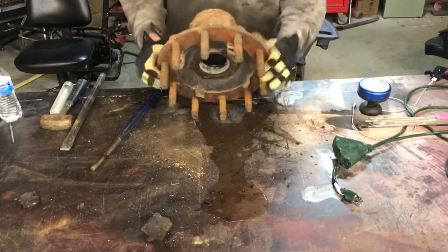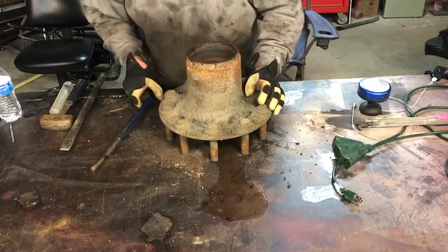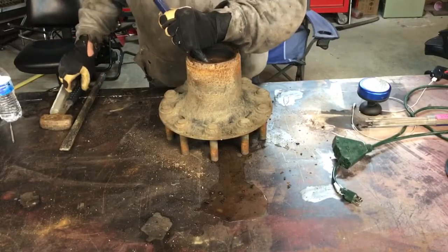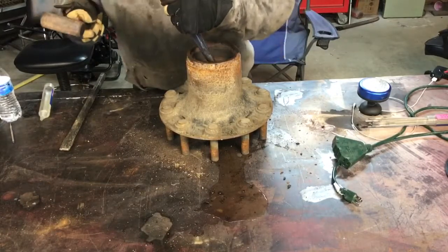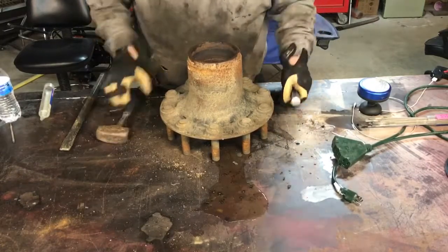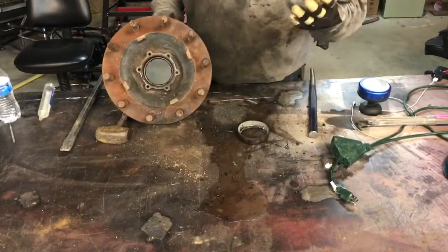I don't exactly know what I'm doing there, looking at it. You'll notice the first two hits I miss — actually one of them hits my hand fairly hard. I was drinking a little bit that day. It only actually took two hits to get that race to pop out. Hot too. Ouch. Burn.